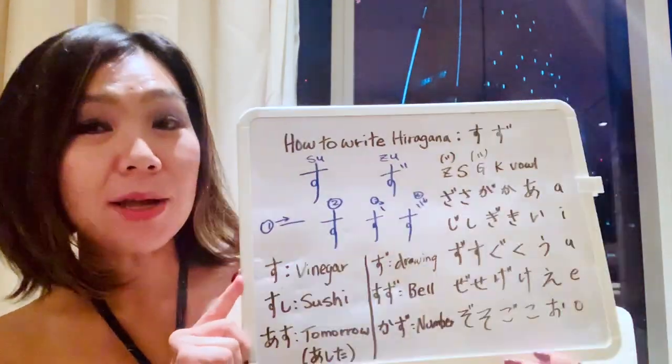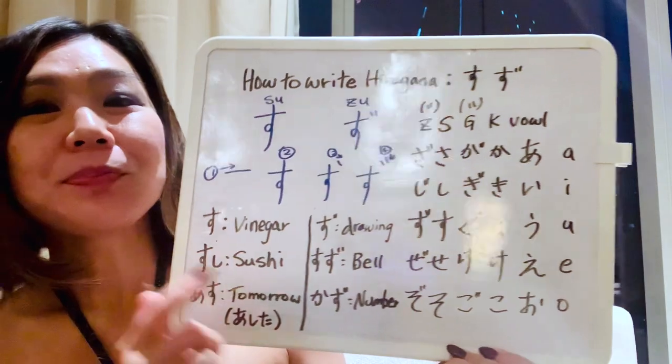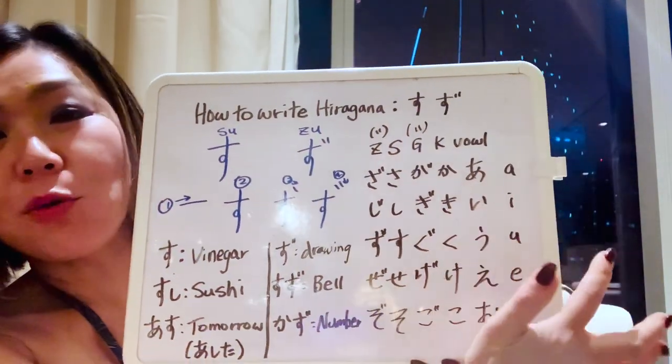It's pretty amazing, right? Tonight, in about four hours, I'm flying back to Toronto. I just wanted to do a quick lesson before my flight. We've been learning hiragana, and we've come quite a long way.